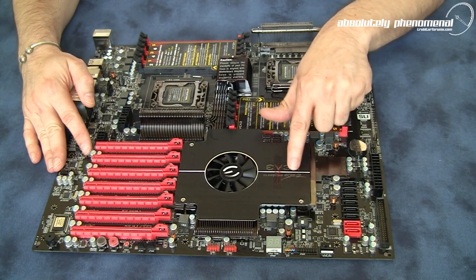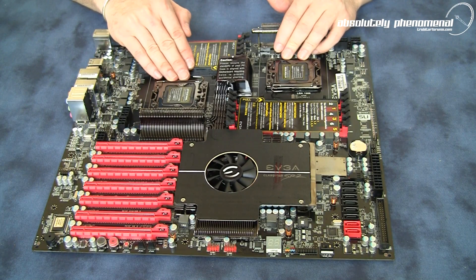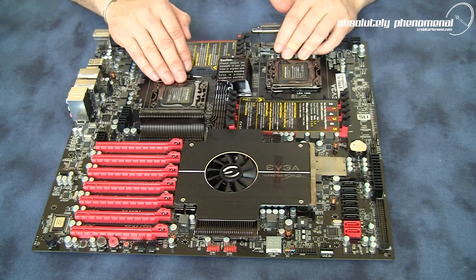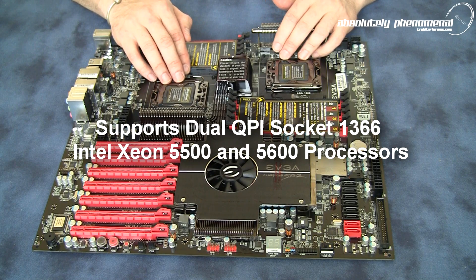This is the EVJ Classified SR2, or Super Record II motherboard. One of the first things you will immediately notice are the two CPU sockets. There has been a great deal of confusion as to what CPUs are compatible with this board. To clear that up: you will need dual QPI socket 1366 Intel Xeon chips from the 5500 or 5600 series CPUs.